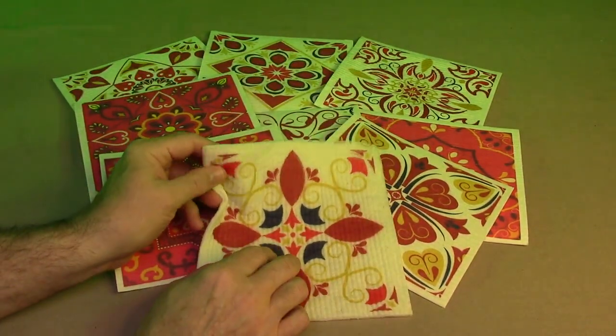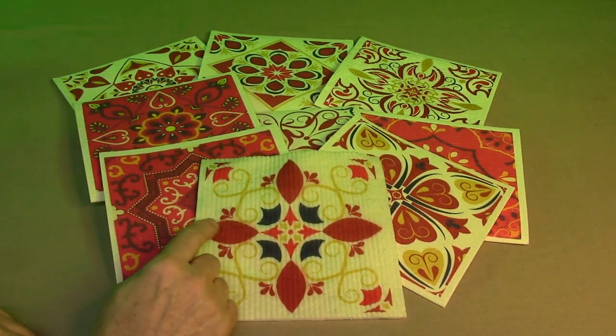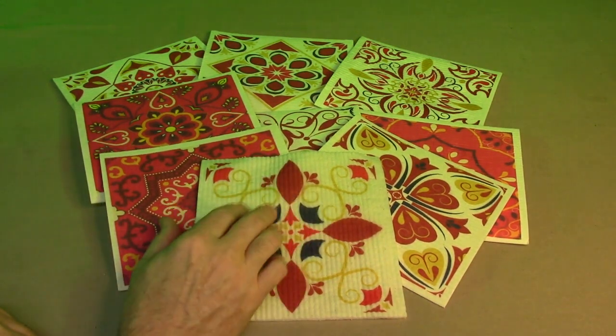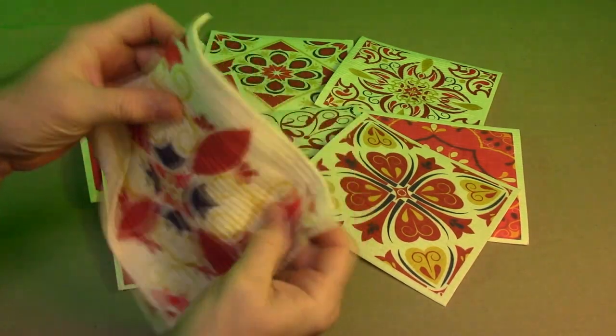This is one of the Amazon Choice products if you look at it in the listing. People really like this product. This is great to use when you're washing your dishes or your counters and it wrings out really easily and gets all the excess moisture.